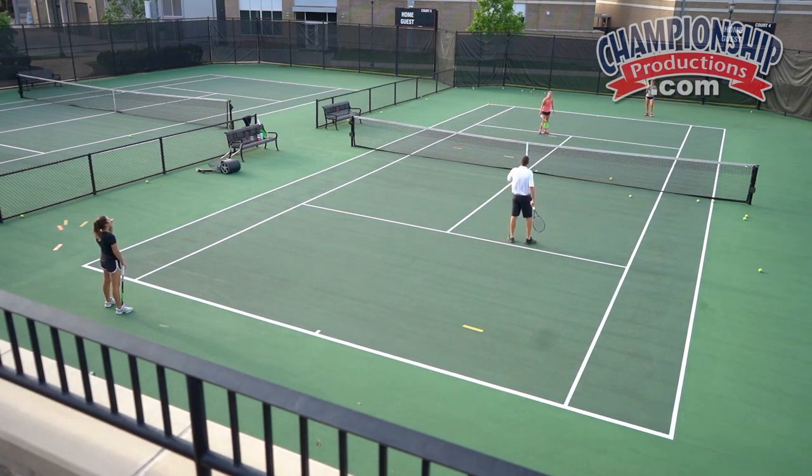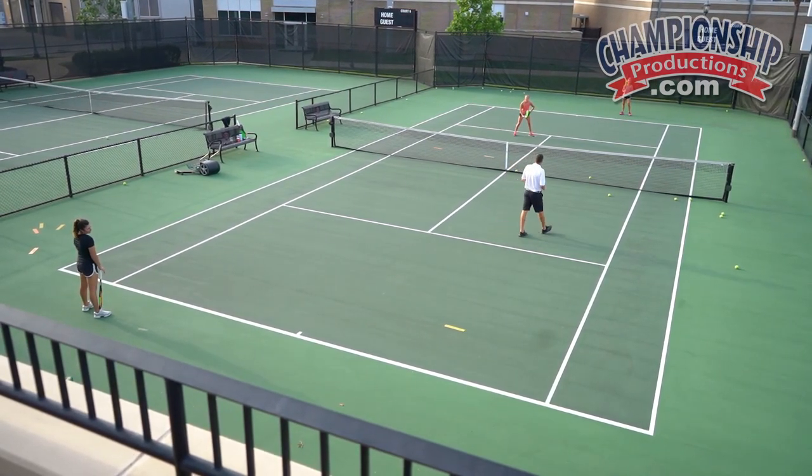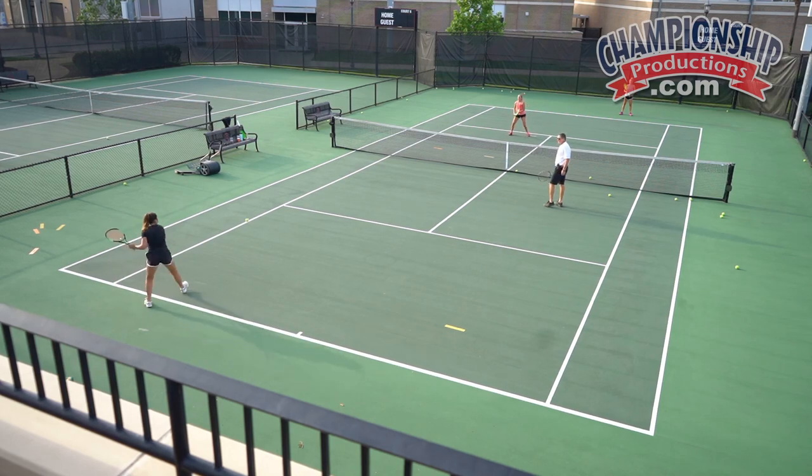We want her — even though it's more of a defensive position — to be able to make a play. Generally she would be making this play: if I volley to her, she would volley towards Rachel to keep the point alive.